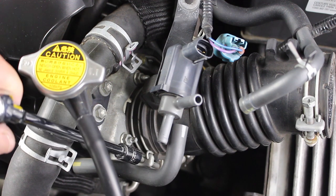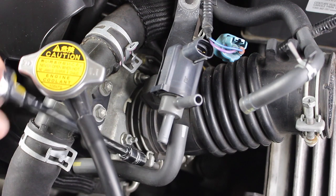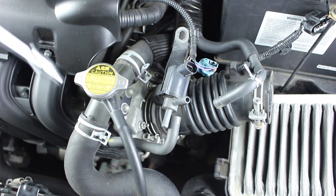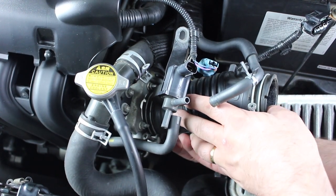Now loosen the intake pipe clamp using a 10mm socket. Again, just loosen it — there's no need to remove it. Finally, remove the intake pipe from the throttle body. Carefully wriggle it out until it comes off.